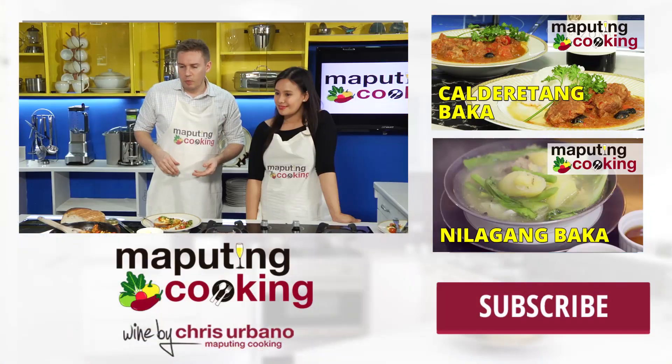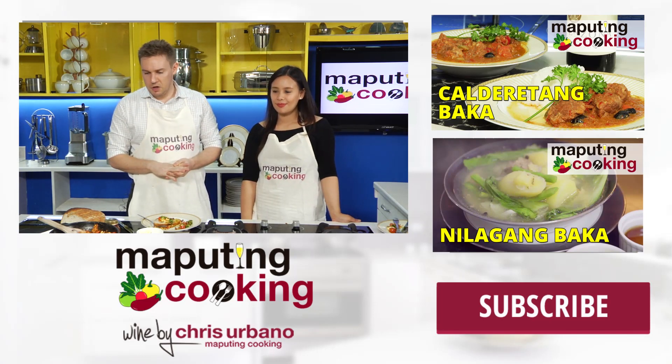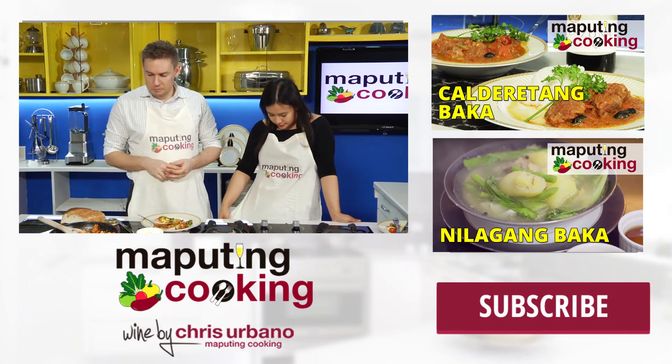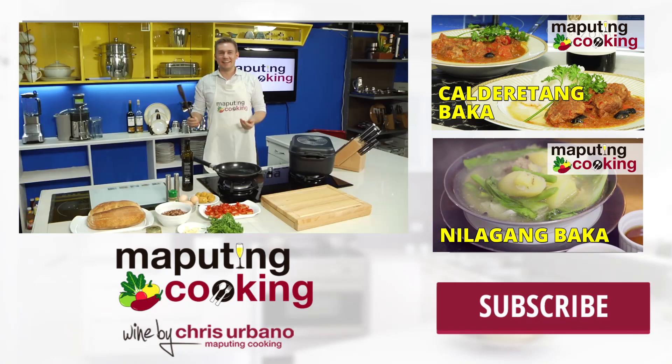So it has different kinds of flavors in just one hot plate. Joe, thank you for tasting that and thank you for sharing your thoughts with our subscribers. And that apron — that's yours to keep! Thank you for having me. Okay, bye bye!